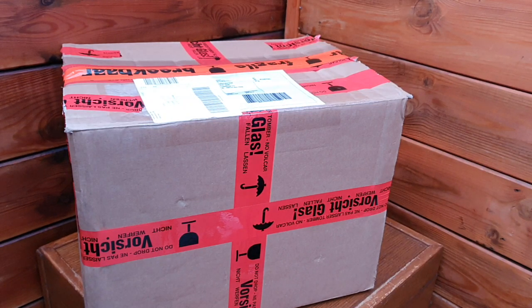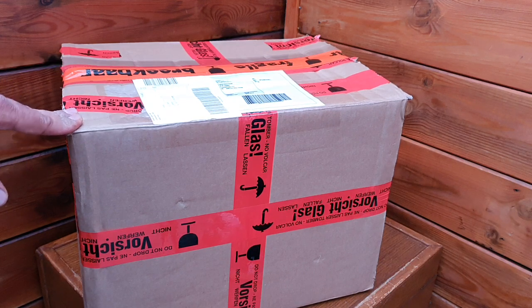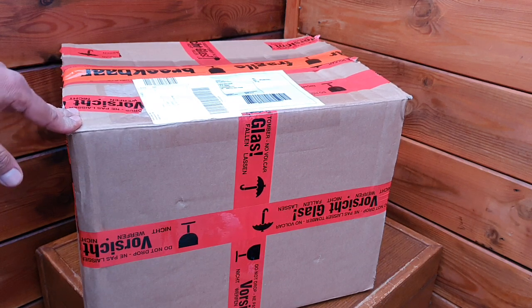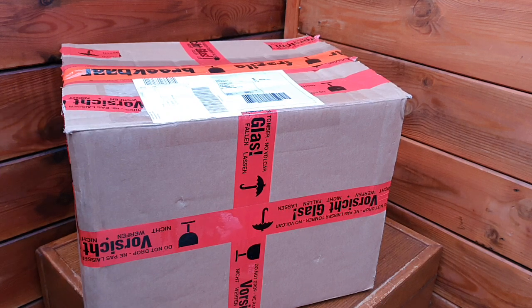Hi, I purchased a Drake MN2000 tuner and that will complete my Drake station. I have a TRC4 and I have a speaker with the power supply AC4. This came from Germany — I bought it through eBay from a fellow amateur over there. Let's see how it looks.